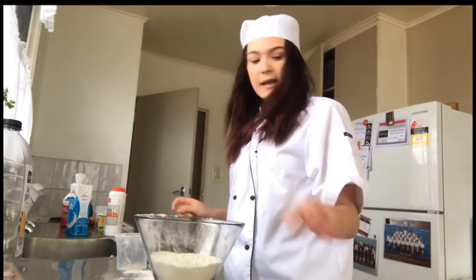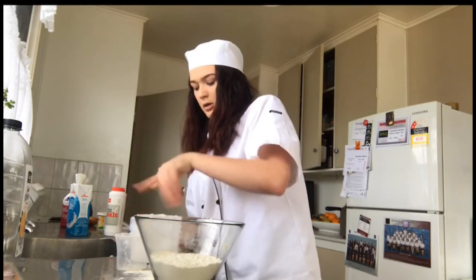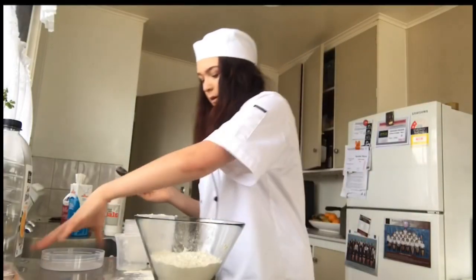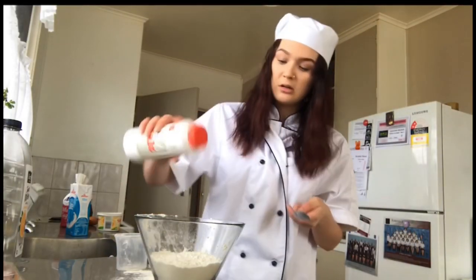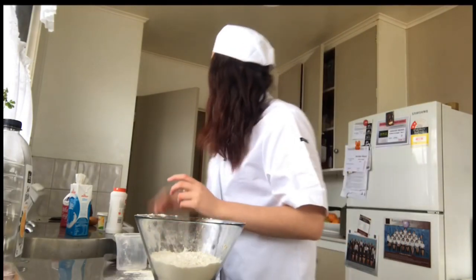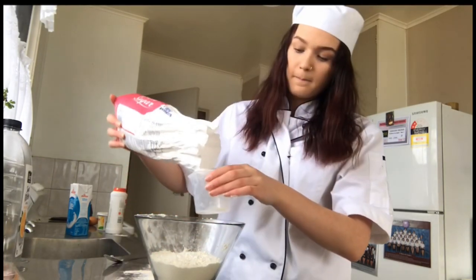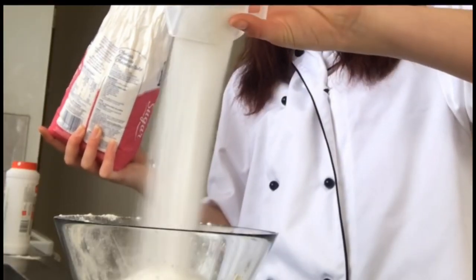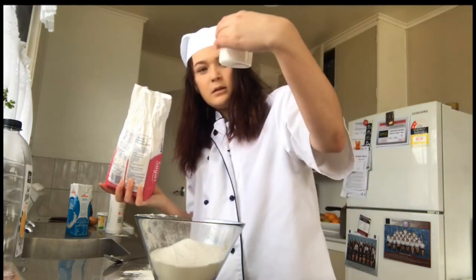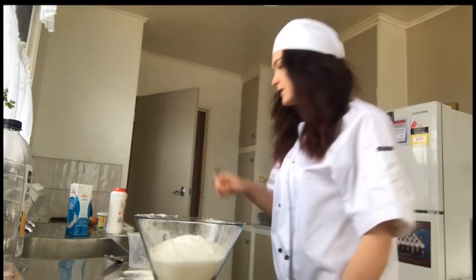And then we need one tablespoon of baking powder. Is that a tablespoon? It's going to have to be. Which one's a tablespoon? This is a tablespoon. And then half a teaspoon of salt. One and a half cups of sugar — I feel like with sugar you can never have too much, so I'm going to do one cup. And then a quarter. Good math. After you put all the dry ingredients in you're supposed to mix it, so I should mix it.